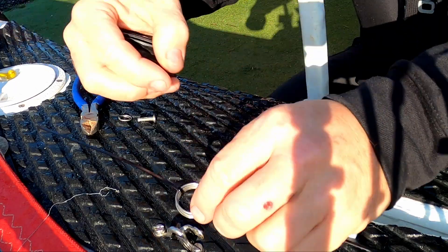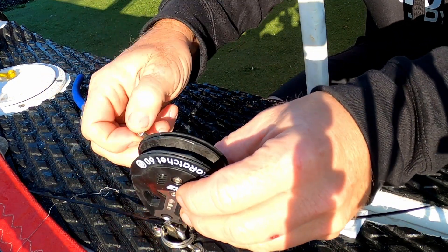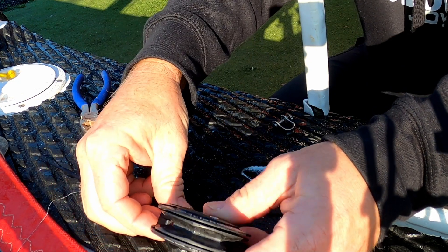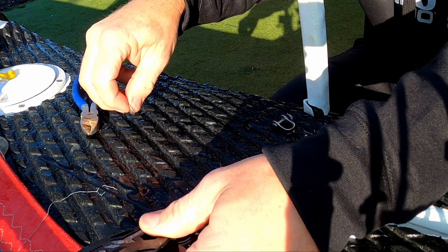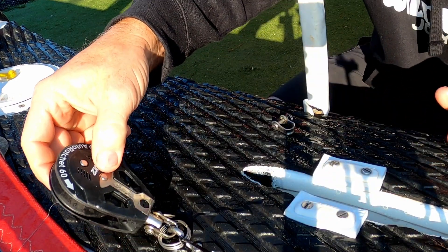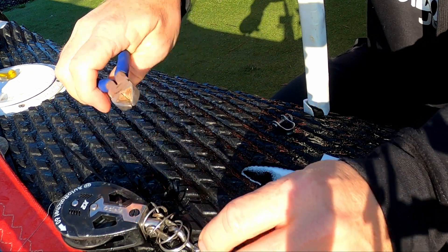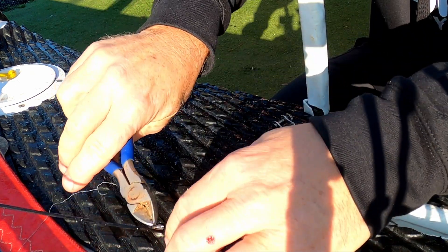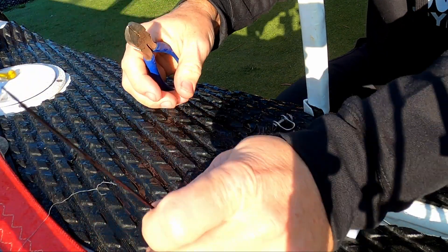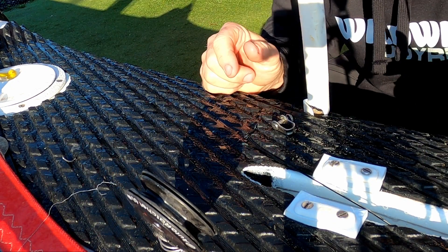Like this. Once that's on, we're just going to snip the cable ties off. And there it is — lovely job, easy.